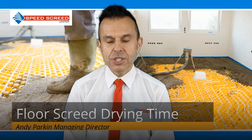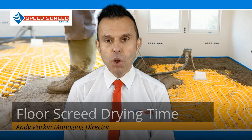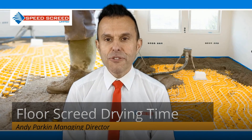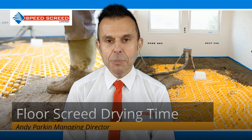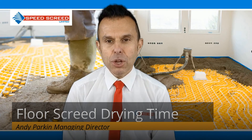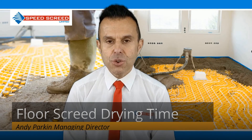For traditional sand and cement screeds, expect 1mm a day drying time for floors of 1 to 50mm thickness. If the screed is more than 50mm, allow 1 day per 1mm up to 50mm, and then extra time for each millimetre over 50mm. Using this formula, you would expect a drying time of 75 to 100 days for a 75mm screed layer.